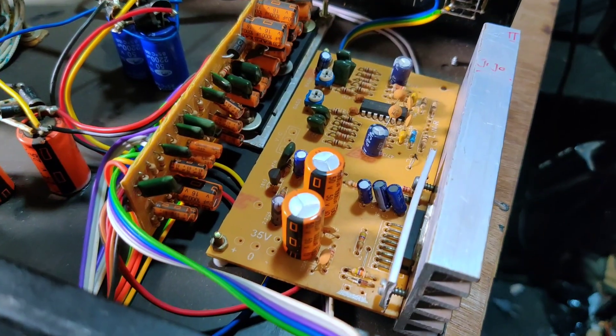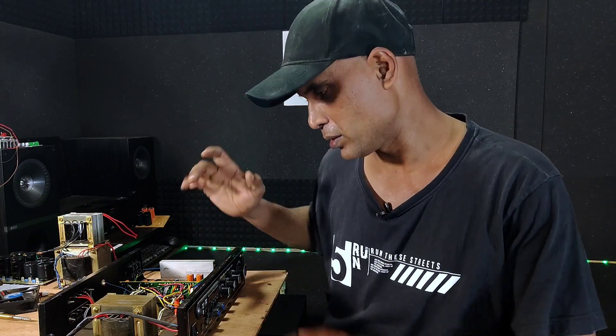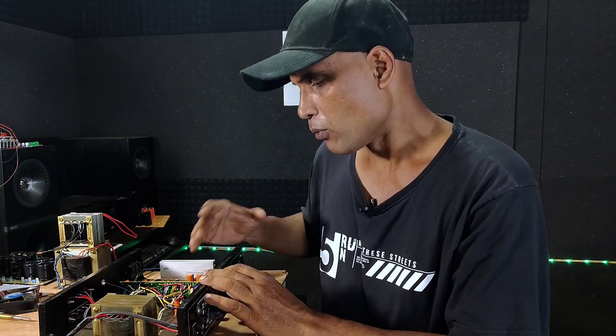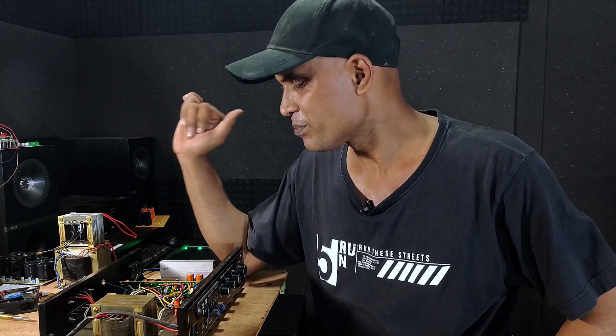The main thing you must consider while buying an amplifier is to check the data. If the sellers are not willing to open the cabinet, or not ready to show what's inside, what circuit or components they are using — then don't buy it. If you really need the best value for your money, don't buy it blindly. If you just need a simple music player, you can buy anything from anywhere, but if you need value for money, care about what you're buying.